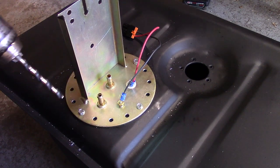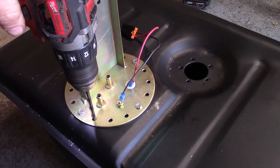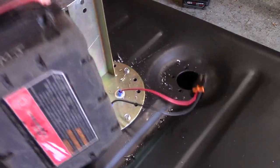Quarter-inch drill bit. Pull the bolts out.